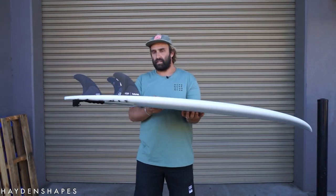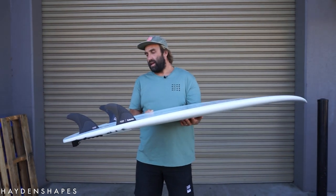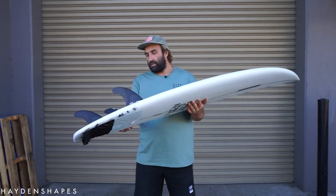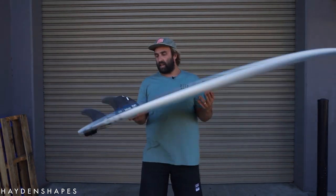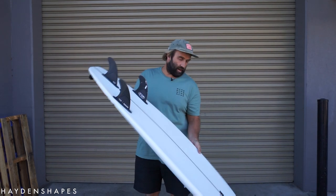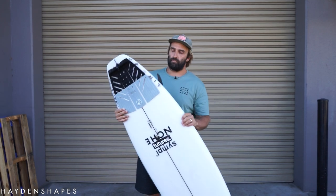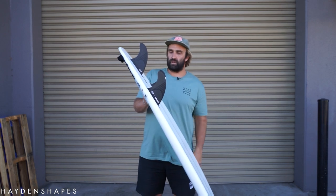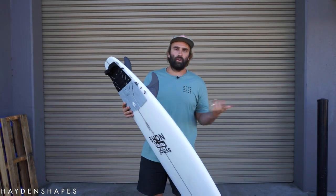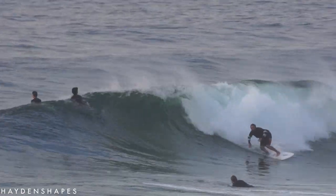For fins, I rode the Hayden Shapes HS1s — I thought with a Hayden board, I couldn't go past a Hayden-shaped fin for the first surf. But let us know in the comments or hit us up on Instagram at The Surfboard Guide if there are different fins you'd like to see in the board. My performance go-to fin is normally the AM2, and I've also got some new Futures Vapor Cores to try, so let us know what you'd recommend.